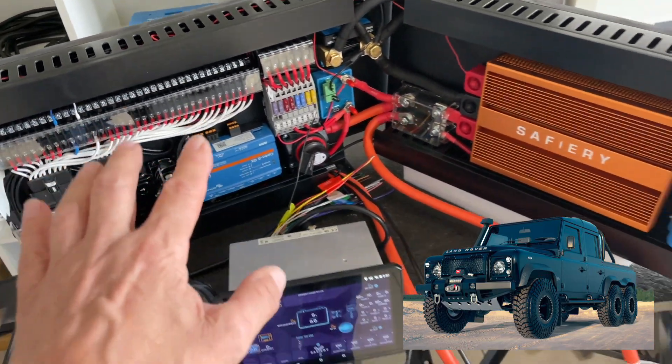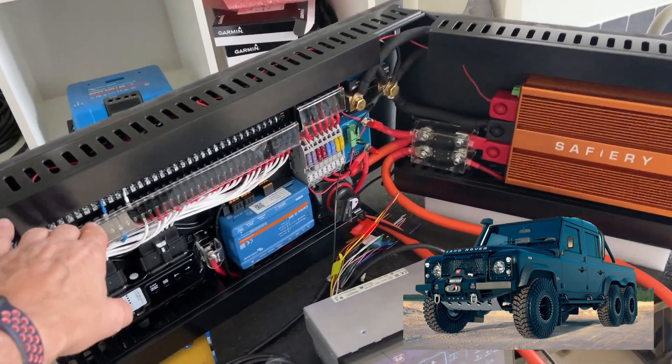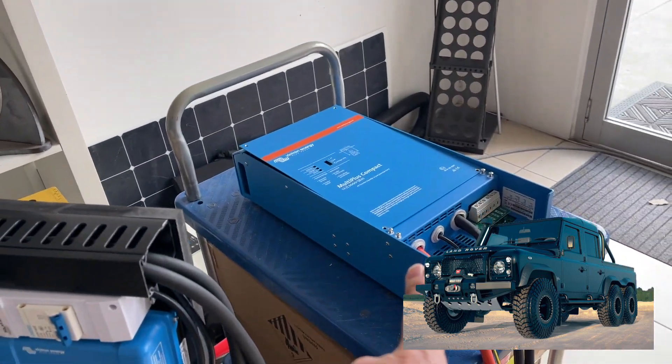He will wire into here, but isn't this such a compact setup? He will have absolutely full digital control, 20 outputs here, all from this board here. He will have the 2,000-watt inverter running.